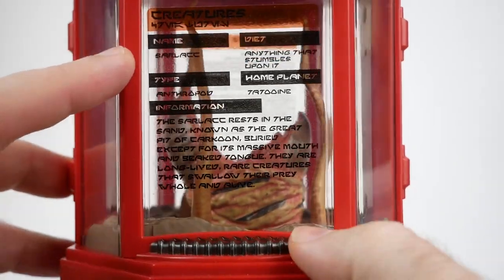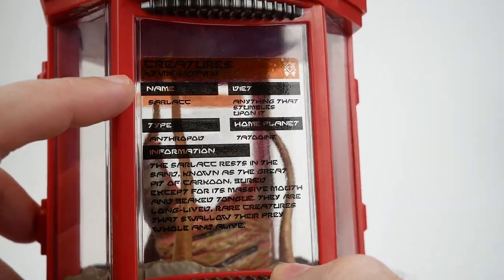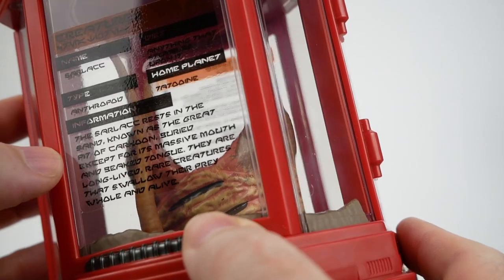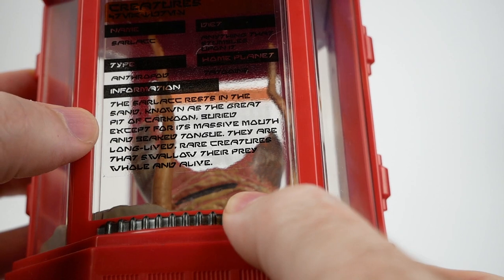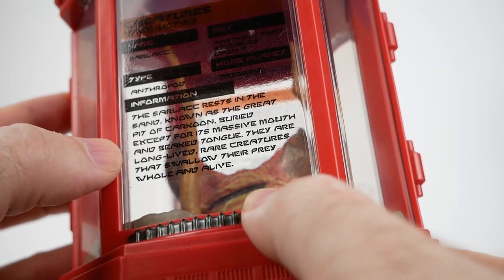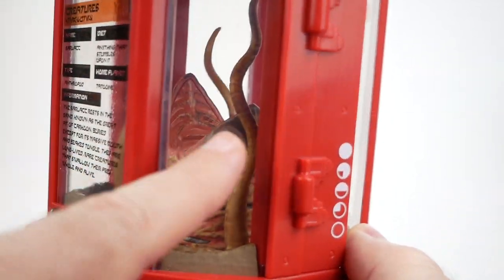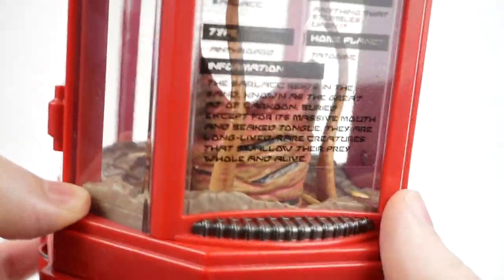On the front it has some information about the Sarlacc as a creature. So it says: name — Sarlacc; diet — anything that stumbles upon it; type — arthropod; home planet — Tatooine. The Sarlacc rests in the sand known as the Great Pit of Carkoon, buried except for its massive mouth and beaked tongue. They are long-lived rare creatures that swallow their prey whole and alive. This does have the kind of beak that they added for the special edition of Return of the Jedi.